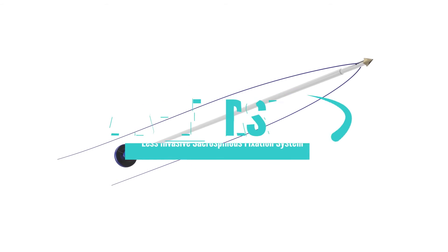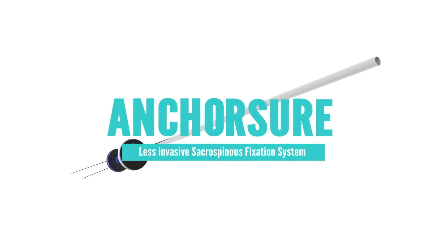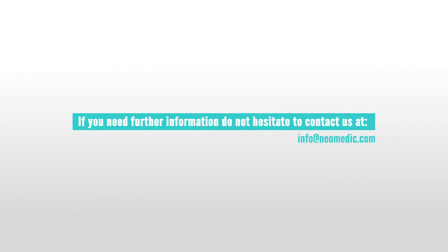AnchorSure — another Neomedic unique design to improve results. For further information, contact us at info@neomedic.com.